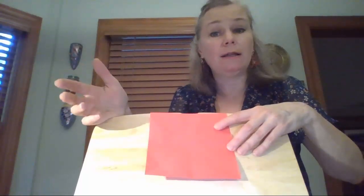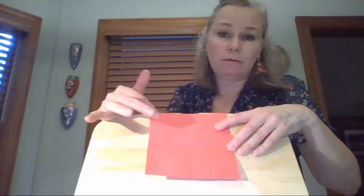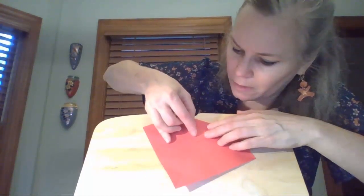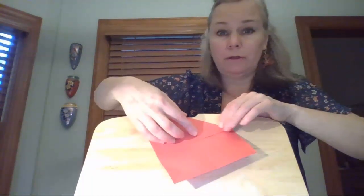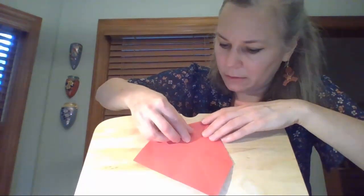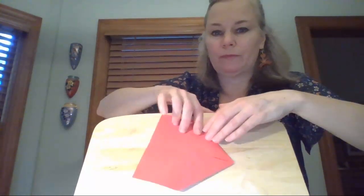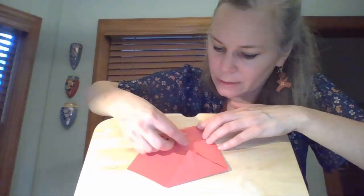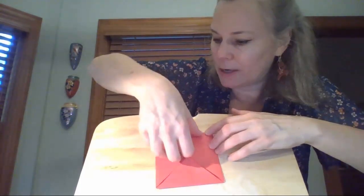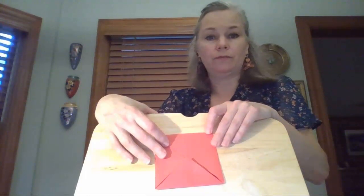To make this, it's not that difficult — you're just going to take the corners and bring all of them to the middle. Take this corner, bring it to the middle. Take this corner, bring it to the middle. Take this corner, bring it to the middle. And one more — take that corner and bring it to the middle. It sort of looks like this.